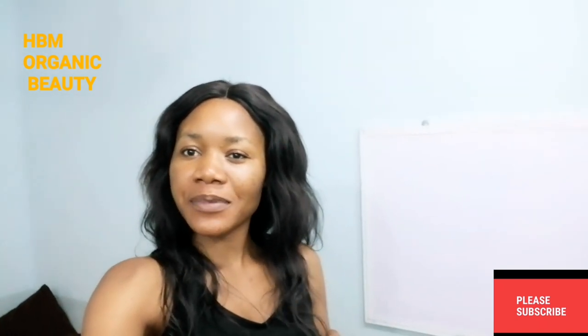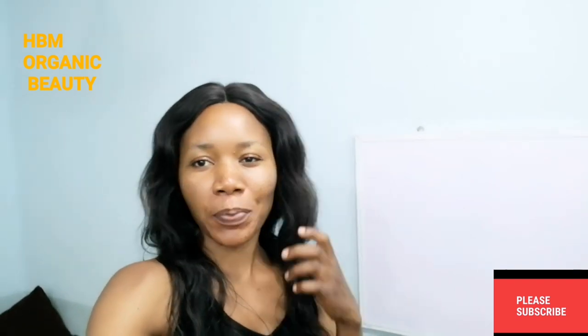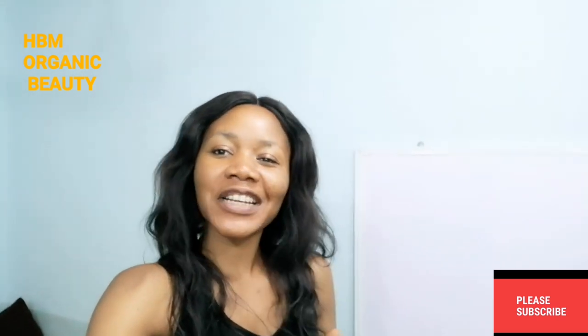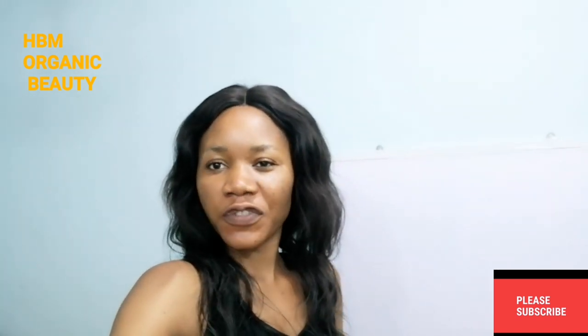And if you've not subscribed to my channel yet, please subscribe to my channel. It's a brand new channel. I need your support guys — without you, I cannot do this. So subscribe to my channel, like and share my video. And please turn on your notification bell below once you've subscribed so that you'll be notified when I upload a new video.